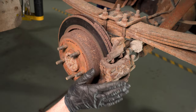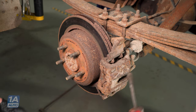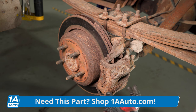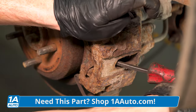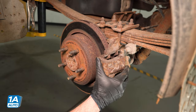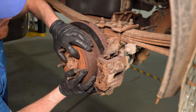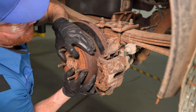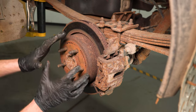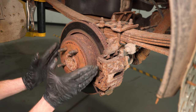Now that we have the wheel off, let's confirm whether we're having an issue with the brakes themselves or the emergency brake. To do that, we'll carefully use a pry bar and start pushing back the caliper piston — we want to make sure we can move this around. Now that we've confirmed the caliper can move, let's test the rotor. It does move a little bit, but definitely not very much. That's due to the emergency brake shoes and hardware on the inside being pressed up against it, though they can shift a little.